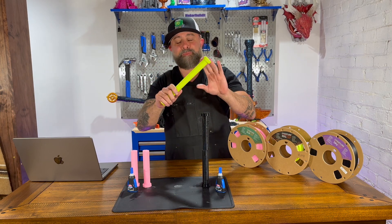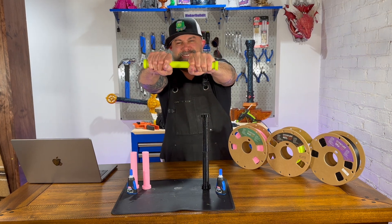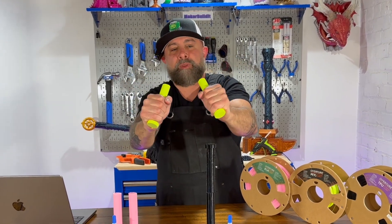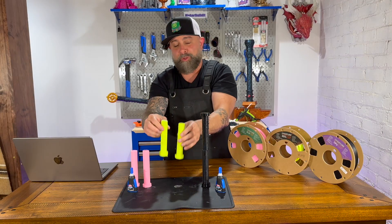Now let's try this one — this is the PETG. Twist test working. Same thing — PLA actually snapped, the super glue held.